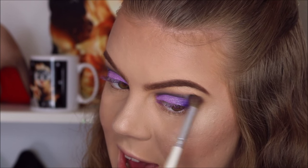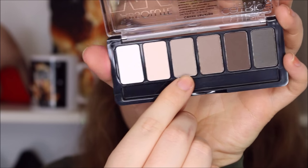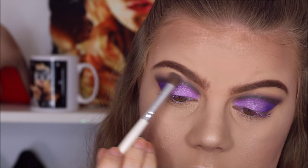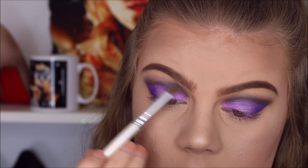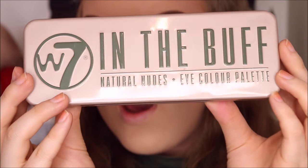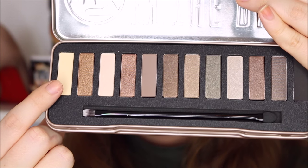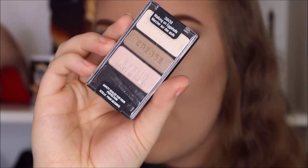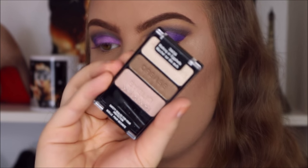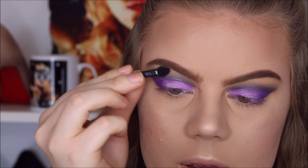I'm going to take my Catrice Absolute Matte Eyeshadow Palette and use one of the colors right above the dark cut crease, just to fade it upwards. For my brow bone I'm going to use the In the Buff Eyeshadow Palette by W7 — the lightest color goes right on the brow bone. To really highlight the brow bone I'm also going to use this Wet and Wild trio called Walking on Eggshells, using the color marked as brow bone, popping it right underneath the arch of my brow.